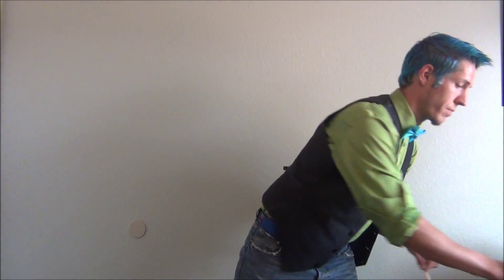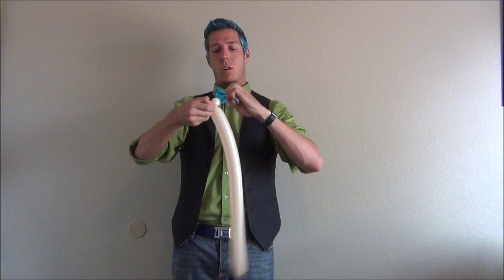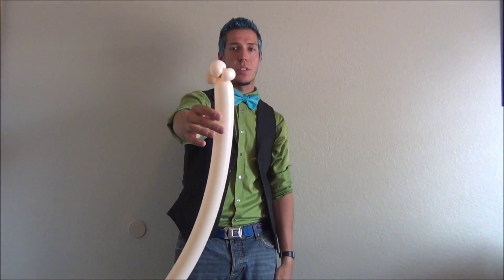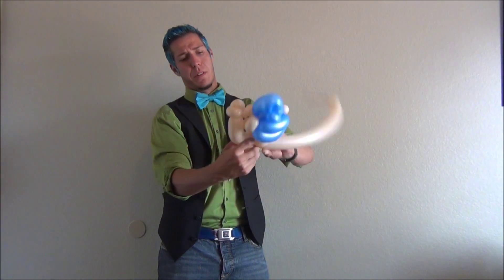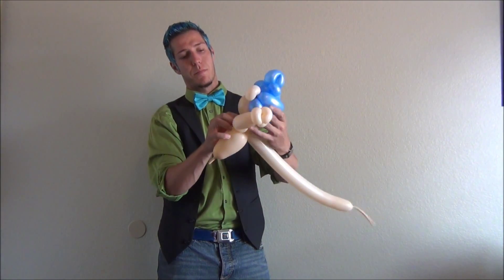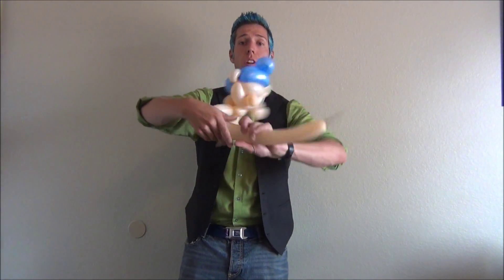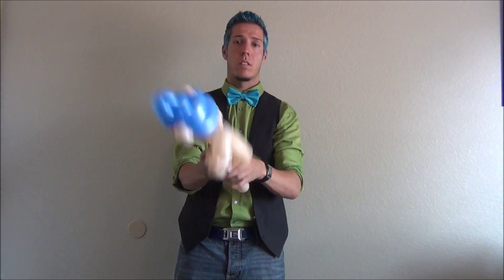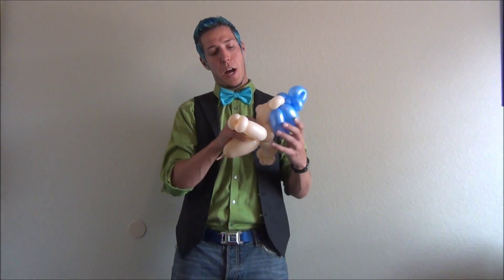Now we're going to make his arms with another 260. We're going to make three ear twists at the very beginning — however you like doing it, give me three ear twists. Now do a twist for an arm, an elbow, hands, and a jump — give him a hand and attach him. By the way, I put the front ear twist horizontal, the back ear twist vertical, that way he holds his head in more of a pose. Do the safety pinch twist on the side, followed by three ear twists. Now here's the top half.